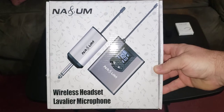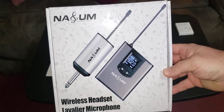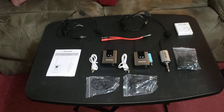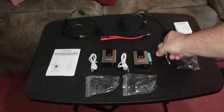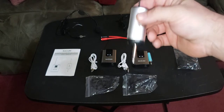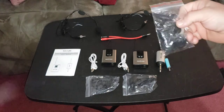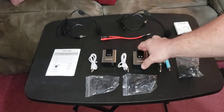Today we are unboxing a wireless headset from NA. We went ahead and took everything out of the box and laid it on a table because it was all compacted in there. As you can tell, it's a dual wireless headset. Right here you have your receiver — you plug this into your camera or recording device. It comes with an adapter to go from 6.5mm to 3.5mm, and it comes with extra mic filters. You have your transmitters right here.